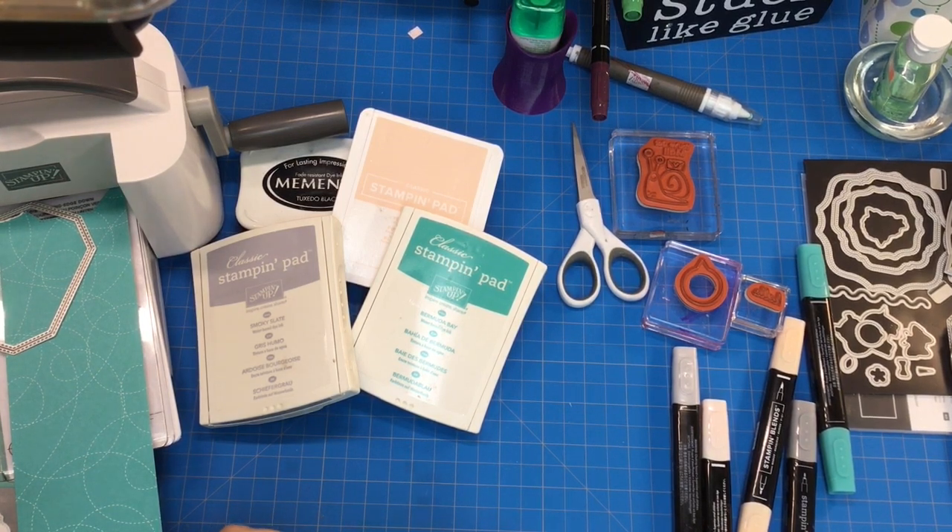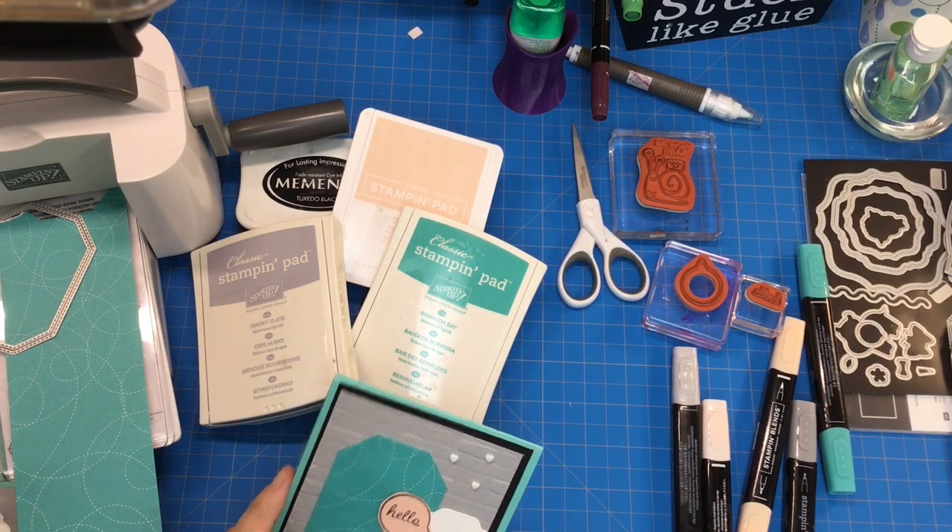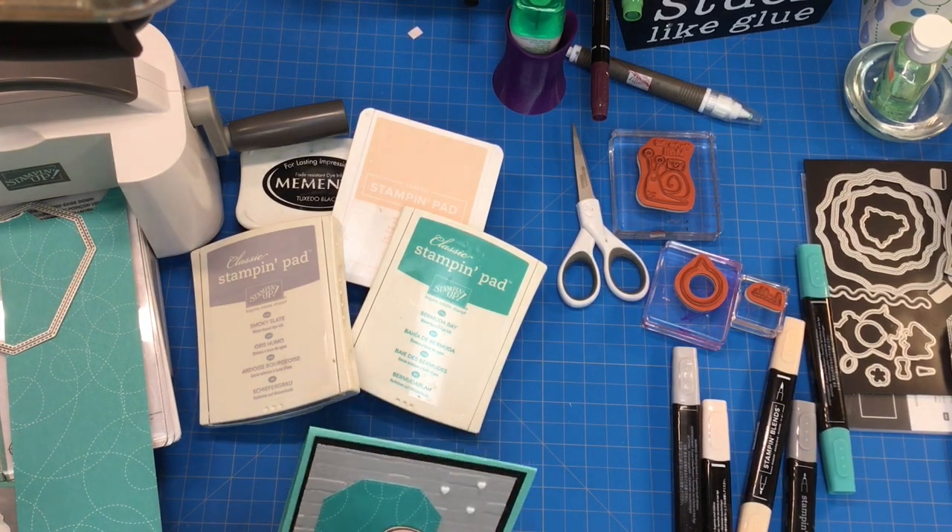Hi everybody, it's Shanna with Shanna Sweets. Thank you for joining me here today. I am a Stampin' Up! demonstrator here in the Midwest and I appreciate you coming to visit.